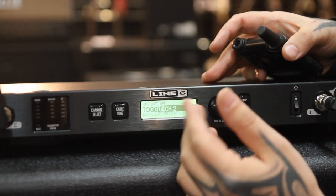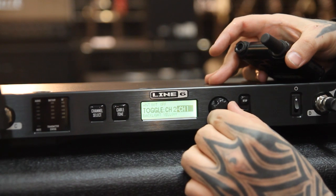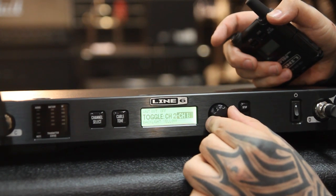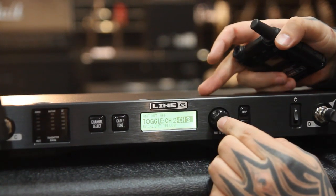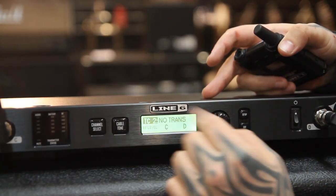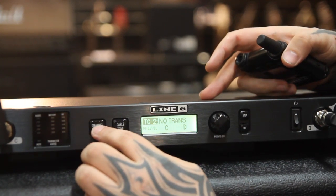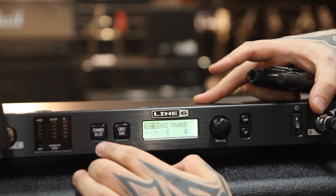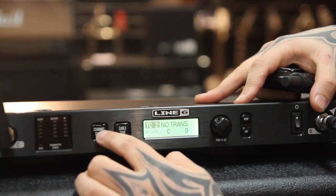You choose your first channel — so channel two is what the first guitar is set to. You then go to the next channel, and you'll notice that it doesn't let you select channel two at all, so if you've already got one selected, you can't pick it twice. The second guitar is channel three. You select that and exit. Now we've got channel two active here — hit that button and you go into your next guitar. It's literally a matter of picking up one guitar, hitting this button, and you're toggling between your two channels.